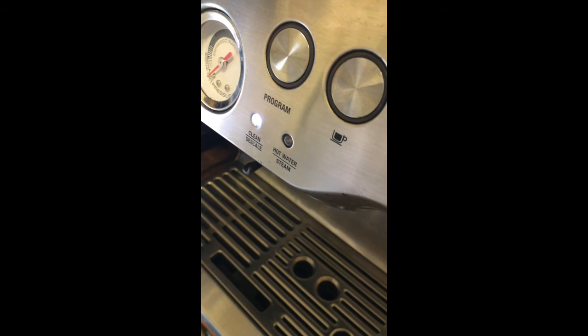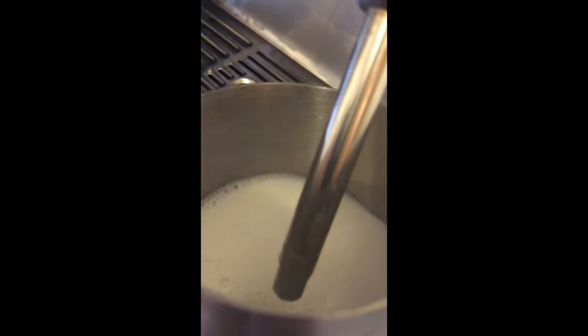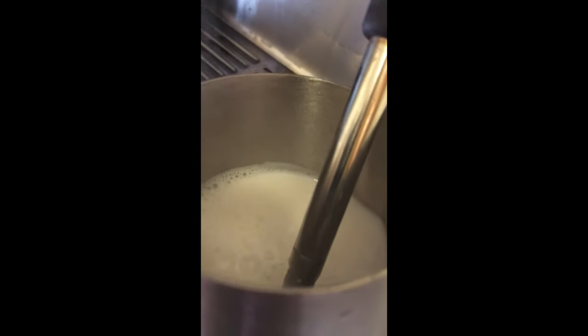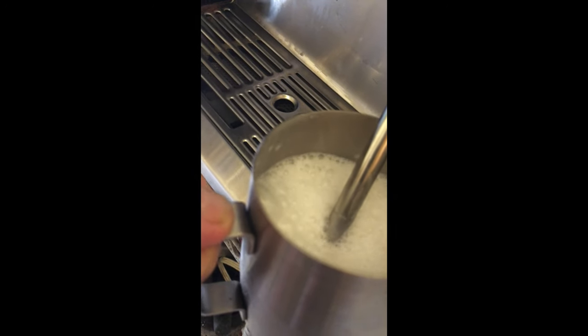And this is for doing foam milk. It blinks when you put it in the on position. And here we go — we are making some foam here. Look how easy that is.